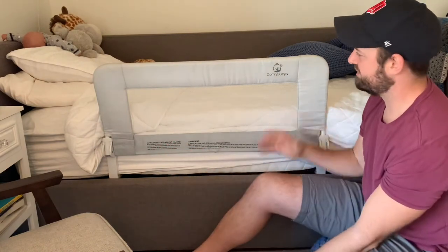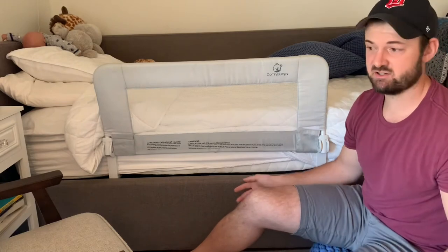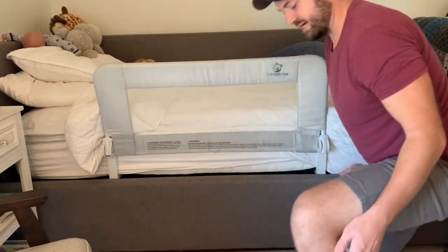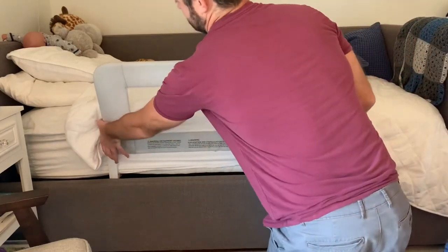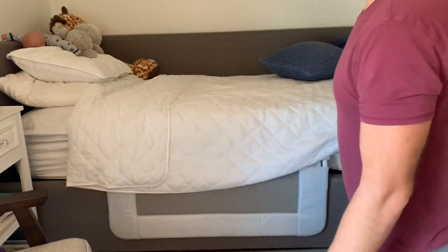You can also get ones that are longer. We didn't feel like we needed to close him off completely — we wanted him to be able to get in and out by himself, and he does just fine. It attaches really easy underneath. I could do a video on that if needed. To go up and down, there are buttons here and here and it just collapses down.